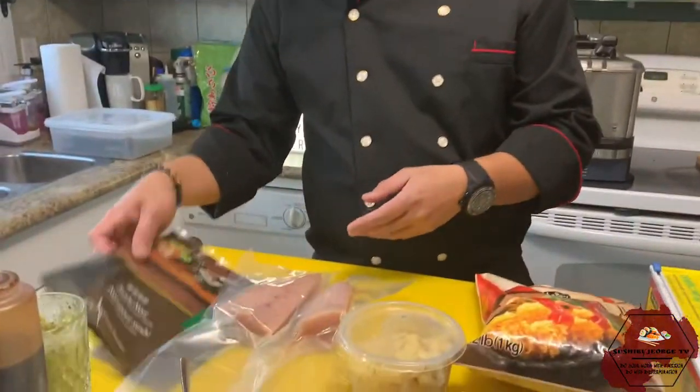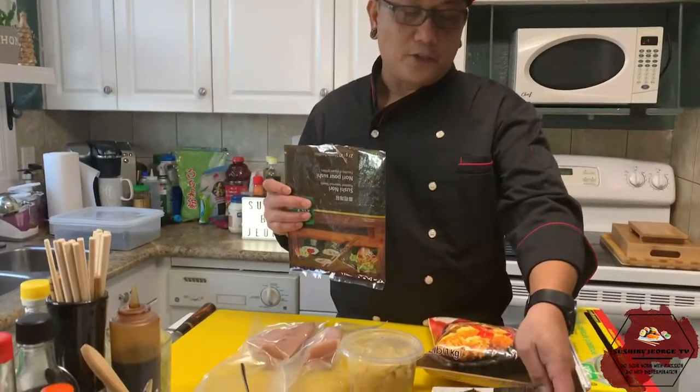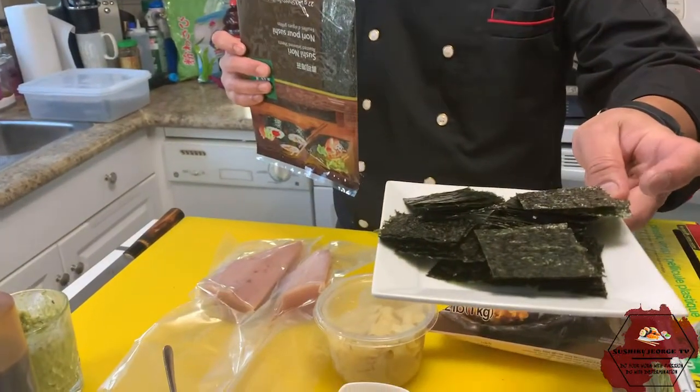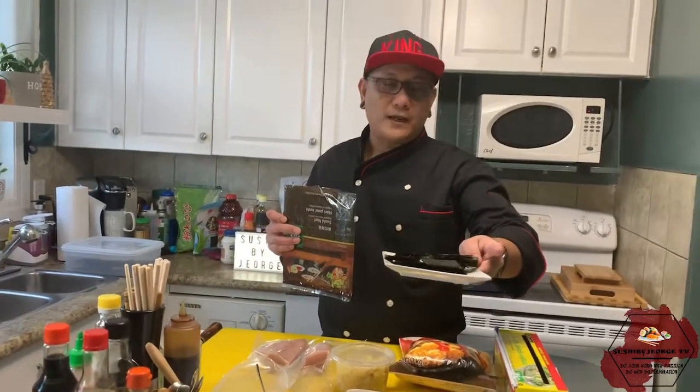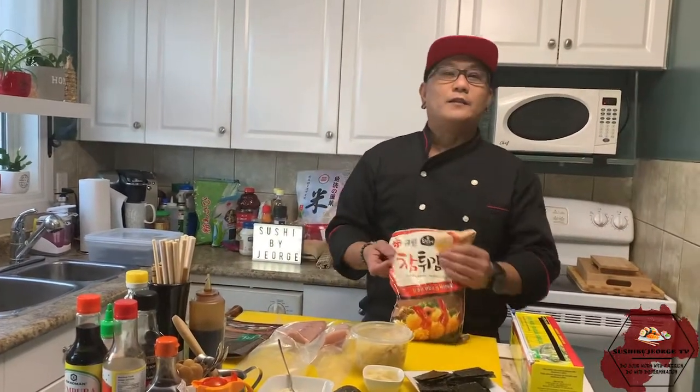Saka seaweed. Ito po yung seaweed, nagagamit natin. Pero kinat po siya ng ganito kaliliit. Kasi i-de-fry po natin yan with the tempura. Tempura batter. Di nawawala ang tempura batter.